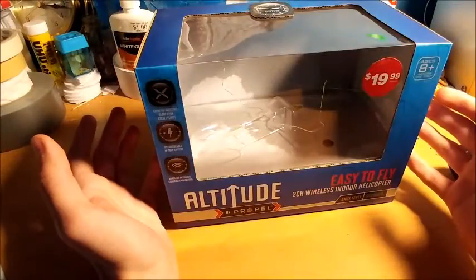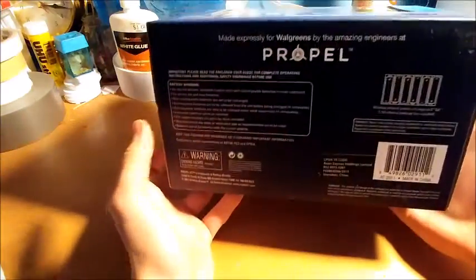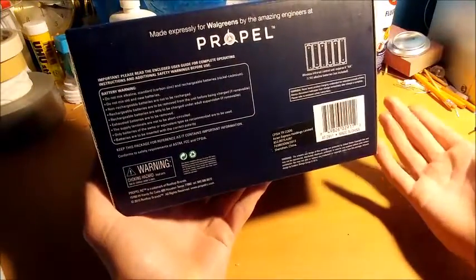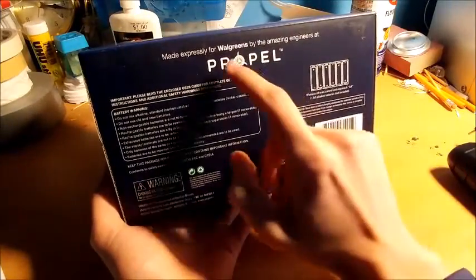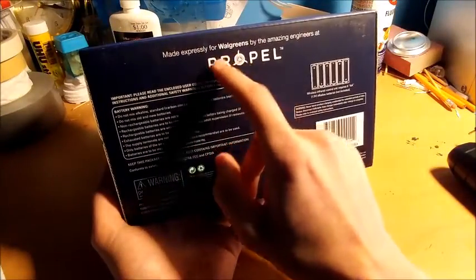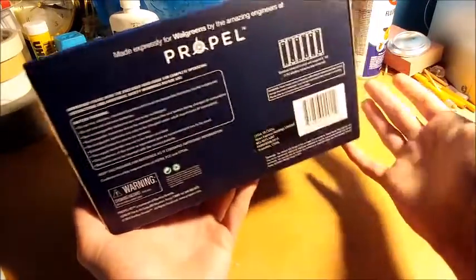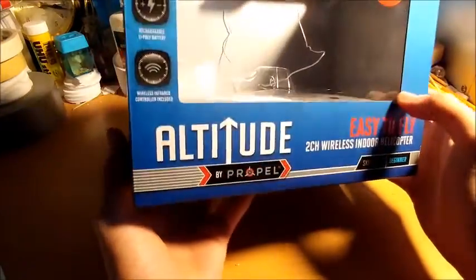Very nice box. Propel has made some great quality RC devices — I just don't feel they get enough recognition. They don't seem to be a super popular company. This particular one is only sold at Walgreens, or expressly for Walgreens. The box is very glossy and everything looks very nice.